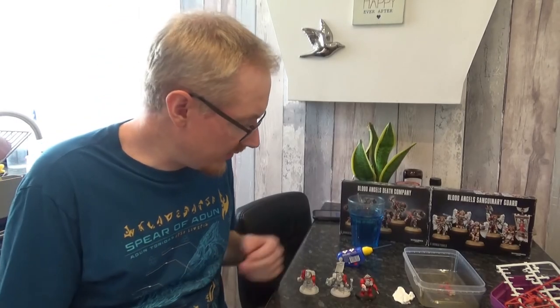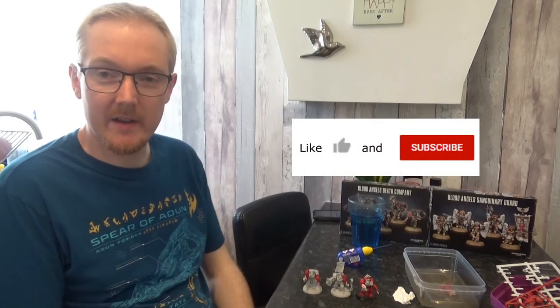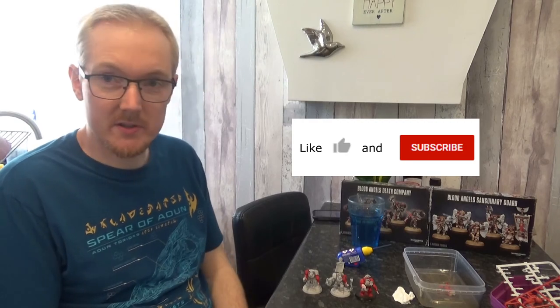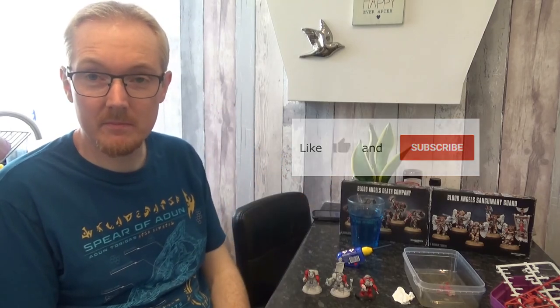So yeah, thanks for checking out the video. I hope you enjoyed it — this was the Space Marine Heroes. Maybe we'll get some more of these, but I've got a lot of painting to do for 9th edition first. These were pretty fun and hopefully they'll perform well on the tabletop. If you enjoyed the video please consider liking or subscribing, and we'll see you in the next one. Until next time. Peace.